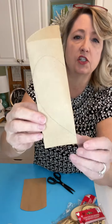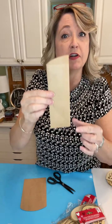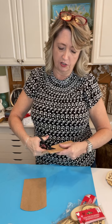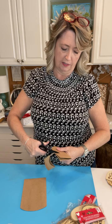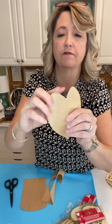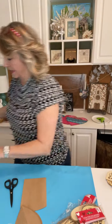I basically just drew a heart and traced it over and over. To make a symmetrical heart, fold your paper in half, sketch the shape you want for half a heart, then cut it out with a pencil. Now you have a front and a back.